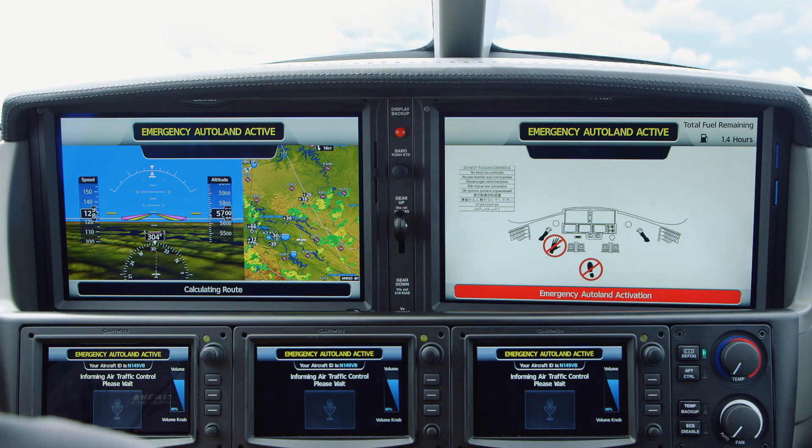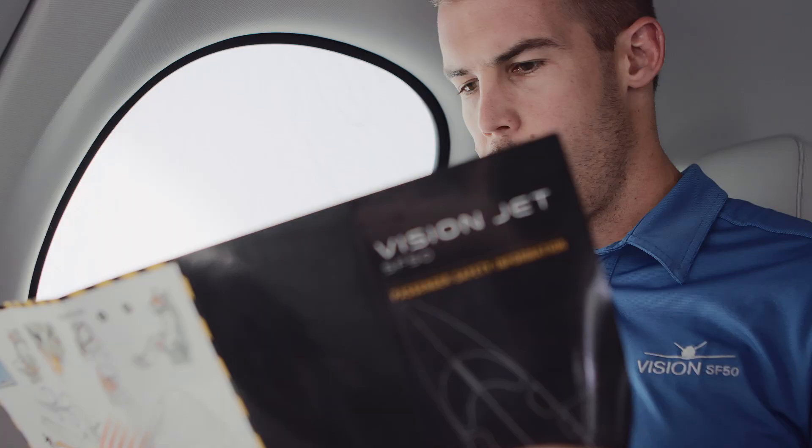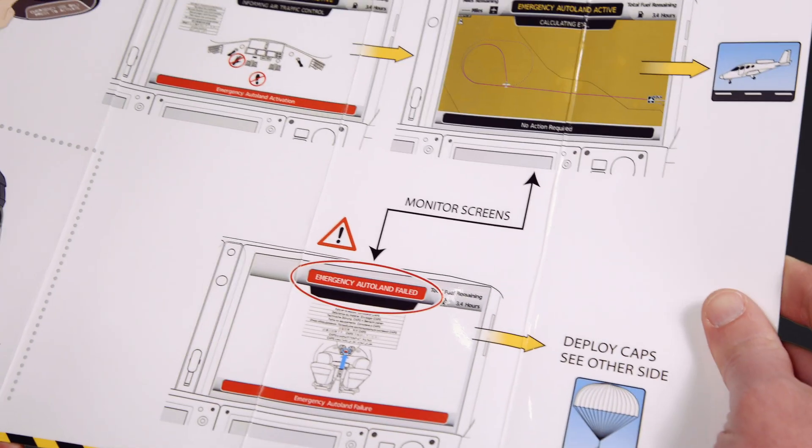After you push that button, look to the big screens in the cockpit — they'll tell you what to do next. And remember that you can reference the passenger briefing card at any time to learn more about Safe Return.